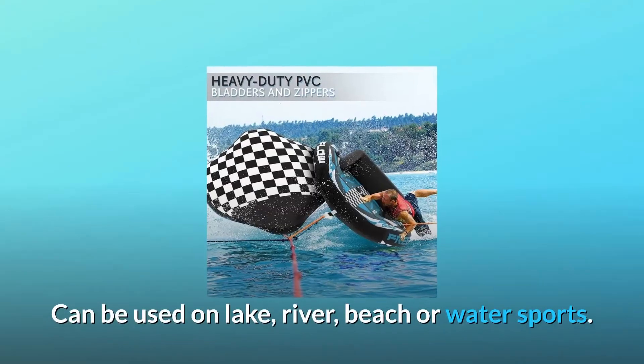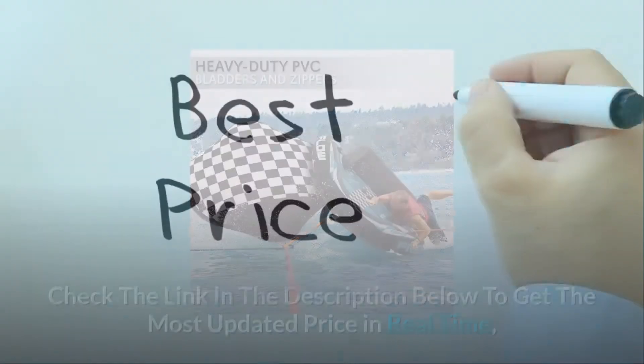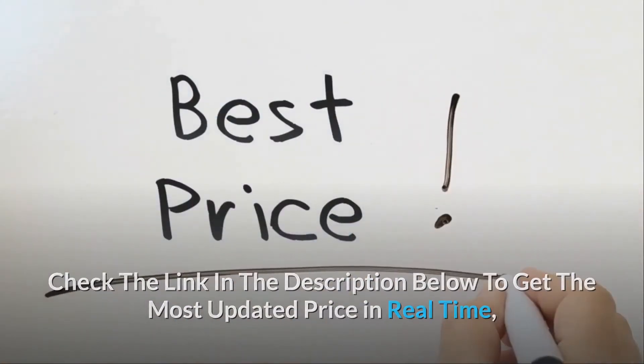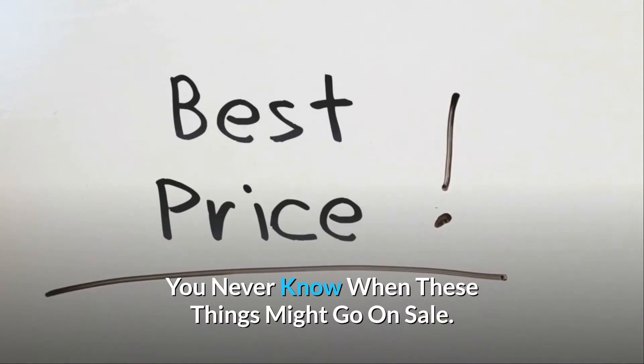Can be used on lake, river, beach, or watersports. Check the link in the description below to get the most updated price in real-time — you never know when these things might go on sale.